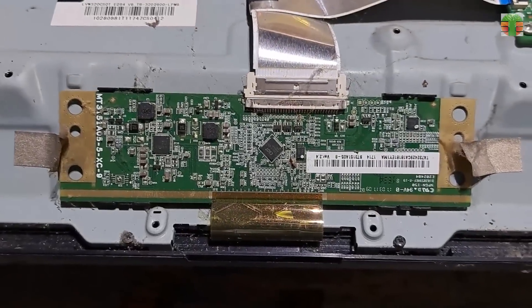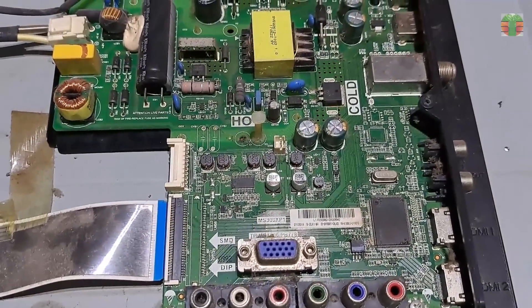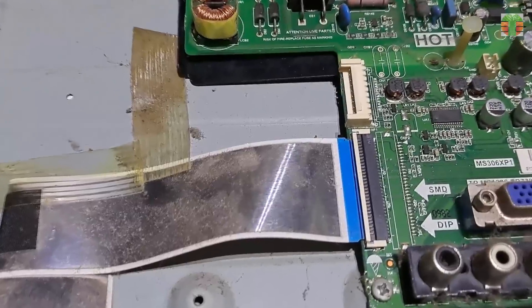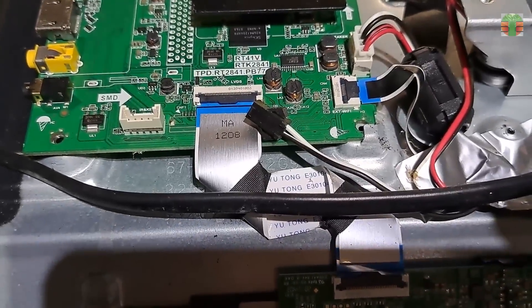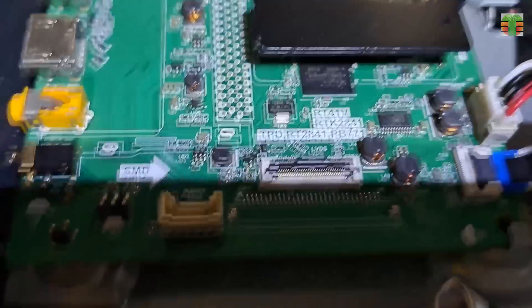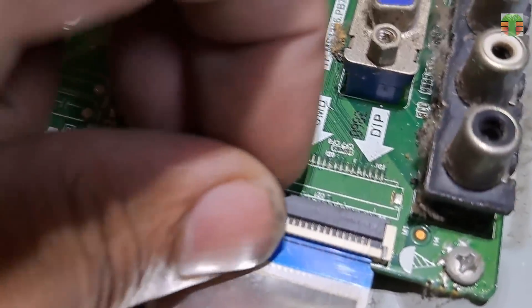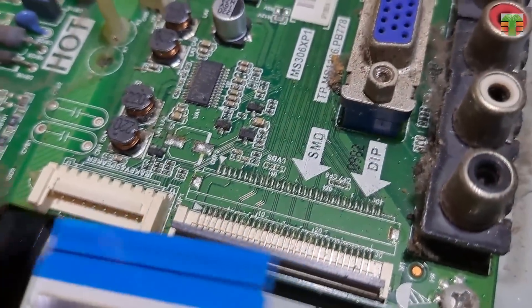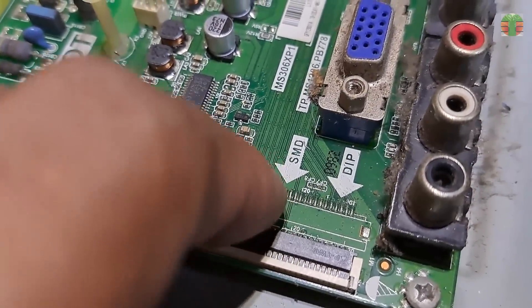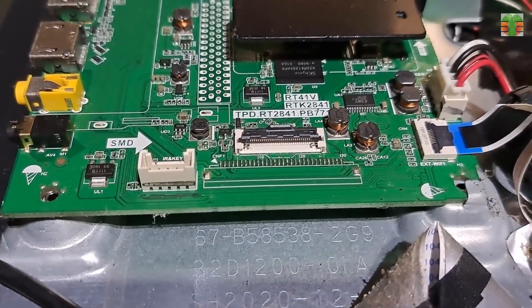I have a 32-inch LED TV, also a TCL. The main board is defective but the panel is working. However, the LVDS cable is bigger, but the board has an empty larger LVDS connector.